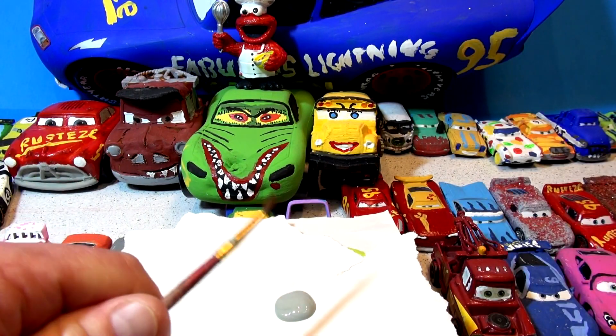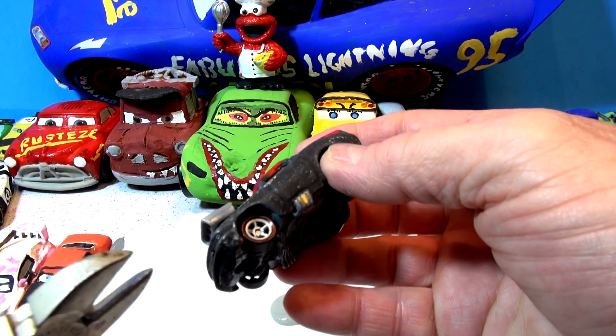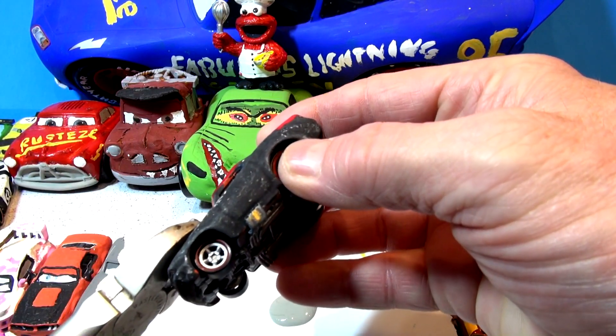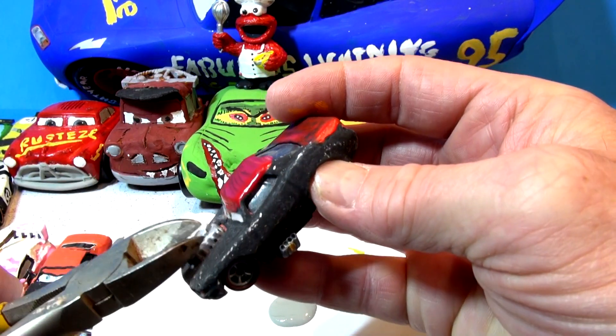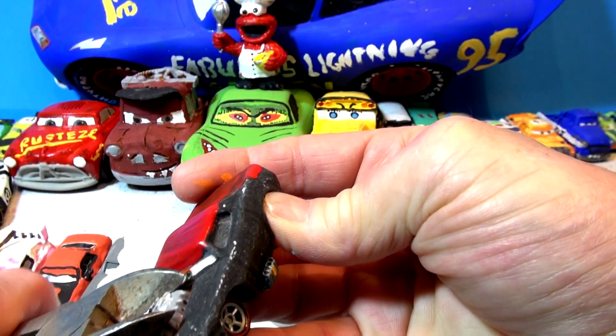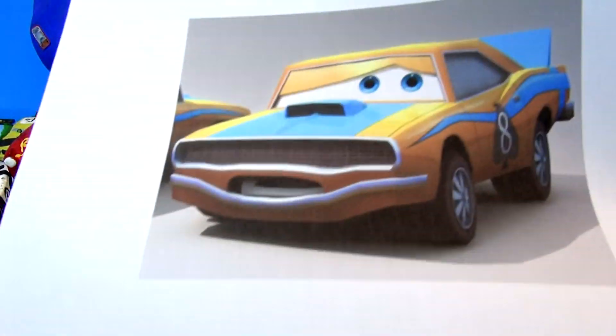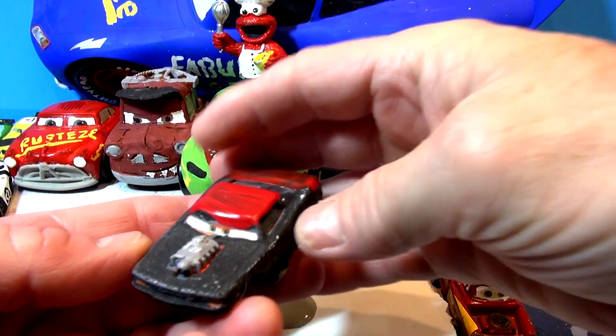I've got a brush here — it's not a bad little brush. I cut the blower off. Once I do this here there's no going back — it'll never be the same after this. There it goes. Already it looks better. Put the little engine thing on it. Looks more like a scoop now with that big blower gone.